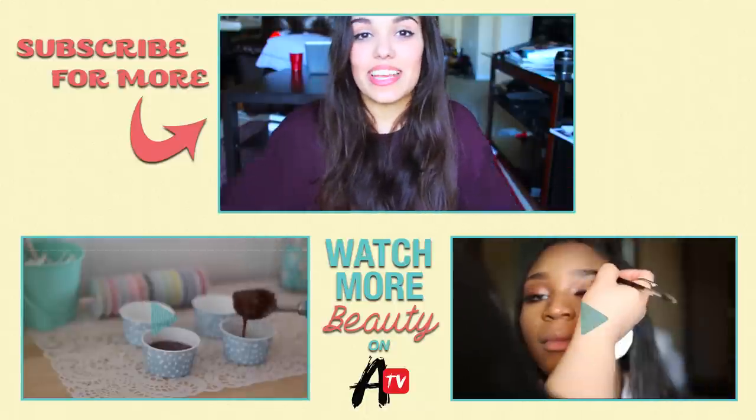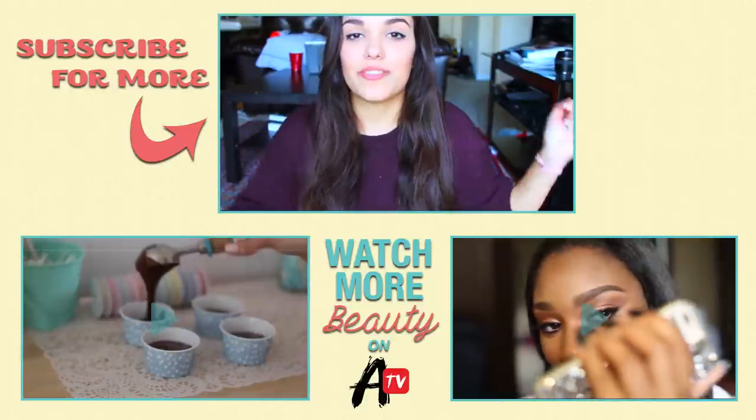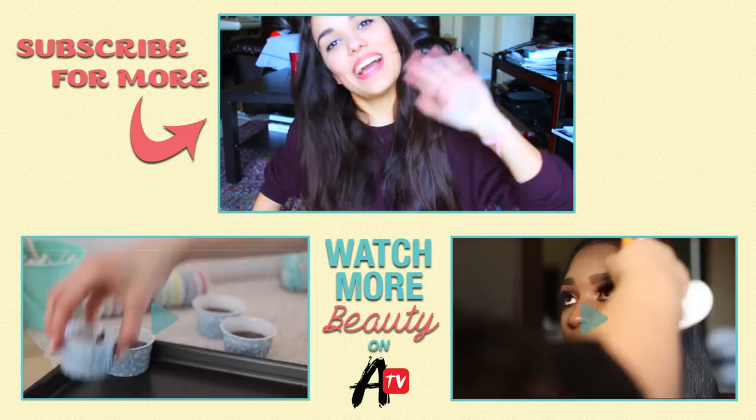So that is it for the phone cases ideas. If you do try any of this out then please tag me and AwesomenessTV — all of the links are below. Also don't forget to subscribe to AwesomenessTV, just click the button below, and I'll see you guys soon. Bye!